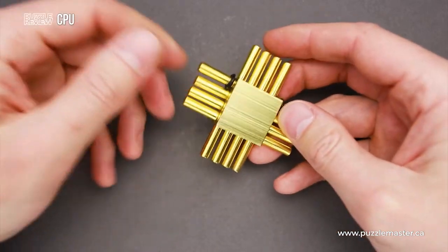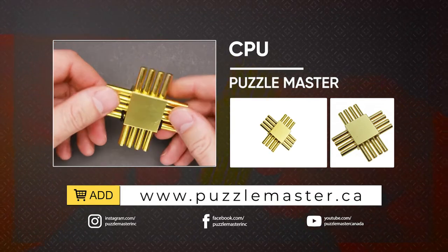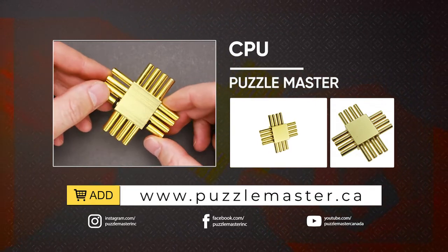So if you like how the CPU puzzle looks and you want to buy it, go to puzzlemaster.ca. See you next time.